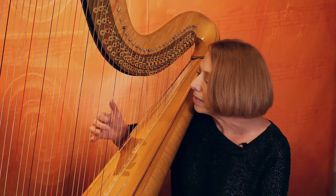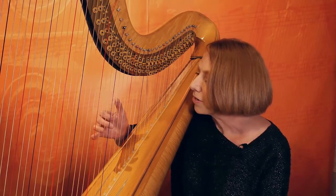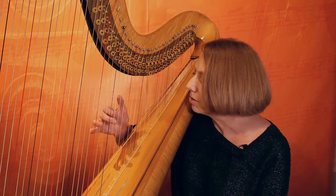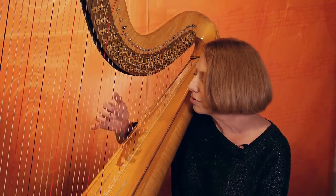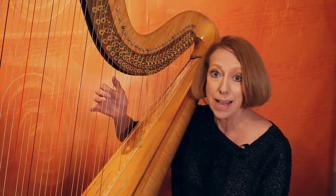Keep your fingers arched, make sure that they close, make sure that they place securely, and stay relaxed.